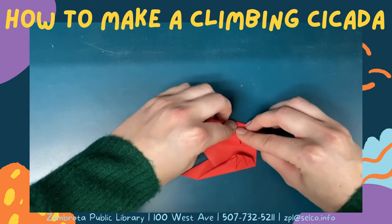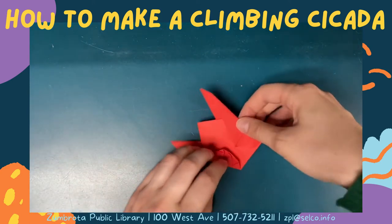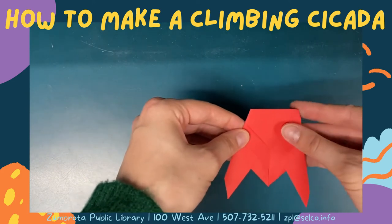Turn your cicada over and fold the side ends in to shape the body of your cicada.